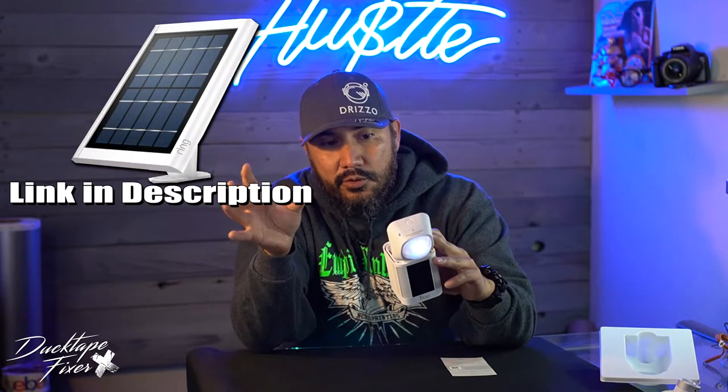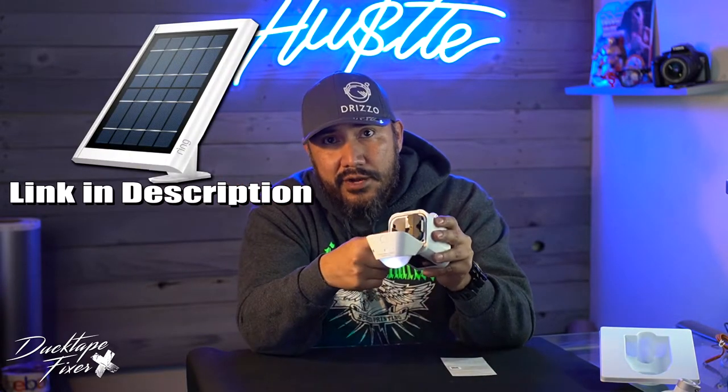Another cool accessory is a solar panel. You have a solar panel connected to a battery pack — it's all one unit and that's your main source of power. And for any reason if that solar panel runs out of juice, your backup battery will pick that back up.